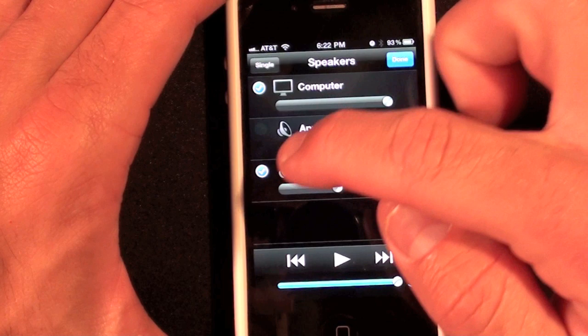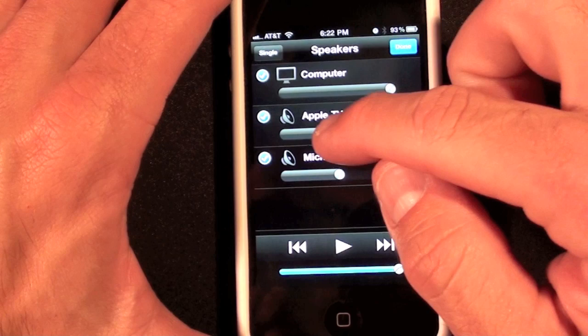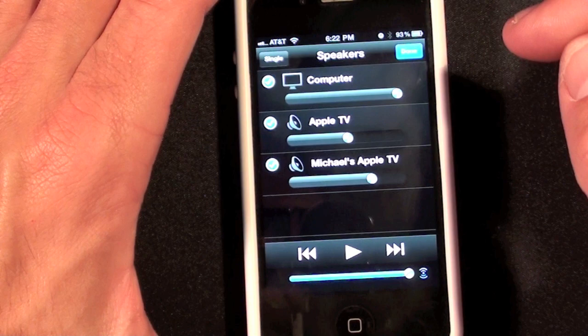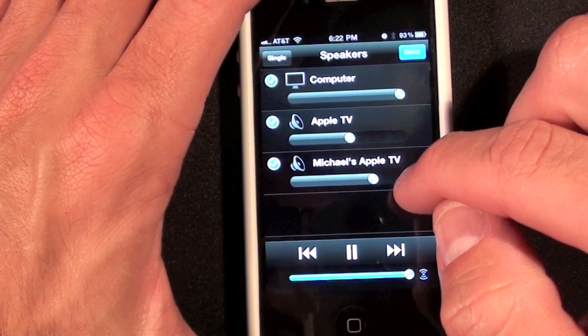If you want to select multiple devices, just check them and you're even given volume sliders so you can change the volume on each individual device. When you click play, you can see it's playing on everything right now. If I click pause, they all pause. Let's click play and control the volume from here.